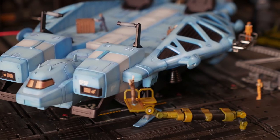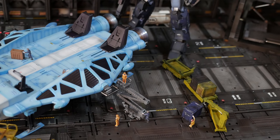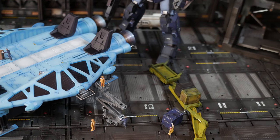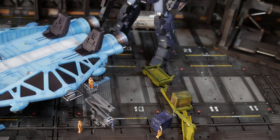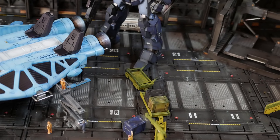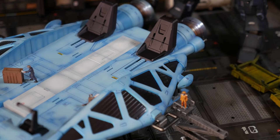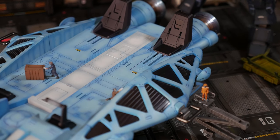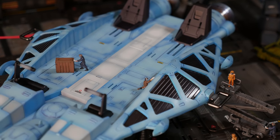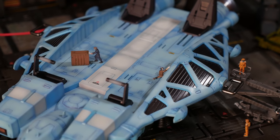You can prop it up with three standard Gundam display stands — Action Base 1, preferably black or clear. Probably clear would be a good idea. But those things are around $8 to $10 a piece, and you need three to connect this to stands in order to use two mobile suits at once. So the long and short of it, this would be $100 if you wanted to use it that way. I don't think anyone's going to go out of their way to spend $30 or $40 on stands just to use this base jabber to have two mobile suits connected to it.